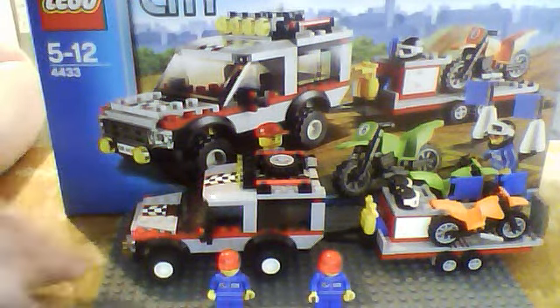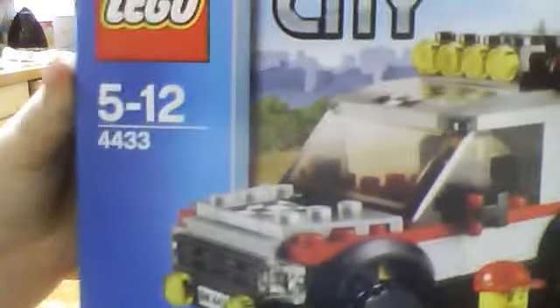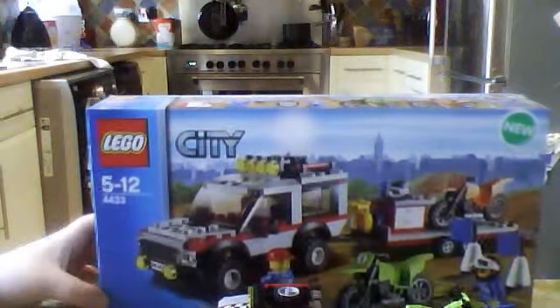Hello, this is Lego Man 85100 here with a review of the Dirt Bike Transporter. It's a Lego City set, set number 4433, ages 5 to 12. It comes with two minifigures and the transporter. There are two dirt bikes and two men. This set cost me £15 — I'm not sure how much that is in dollars, I think it might be around $17.